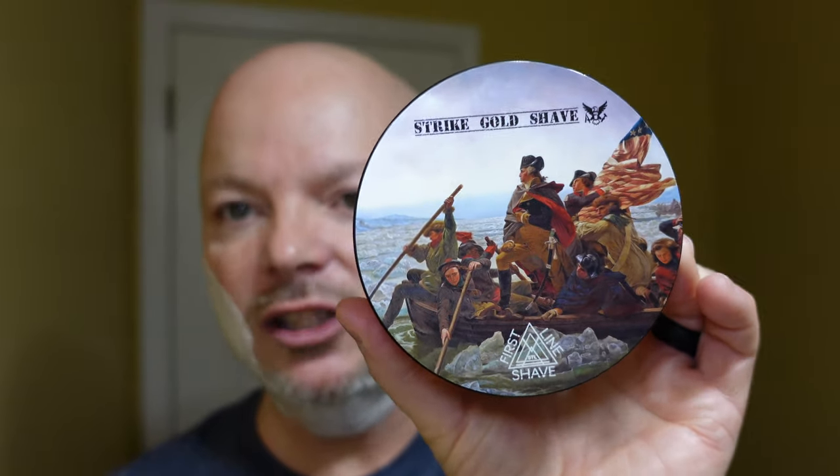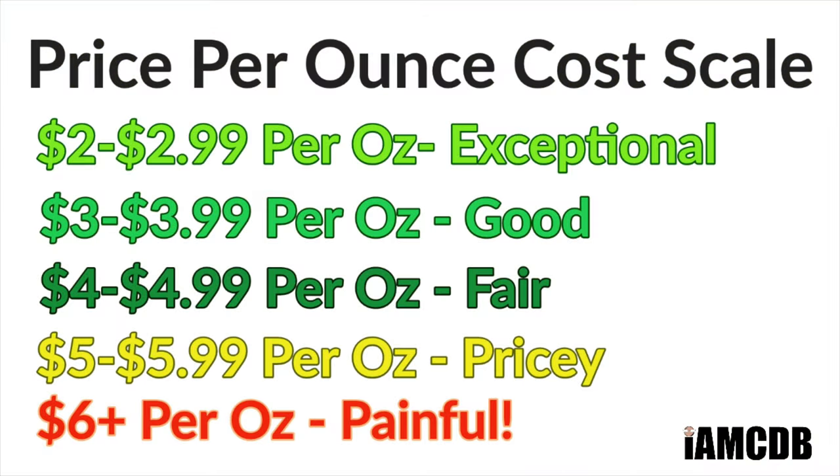Today we're using First Line Shave / Strike Gold Shave Washington and this is a collaboration. First Line Shave and Strike Gold Shave collaborated on the scent, the base is in the First Line Shave base, and the aftershave formula is in the Strike Gold Shave formula. This comes to you for $23 for four ounces — on our cost chart that's $5.75 an ounce, which is pricey, but this is a strong pour. It seems like more than four ounces; it's quite heavy, so take that into consideration.